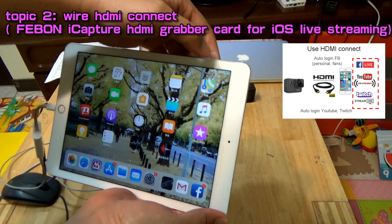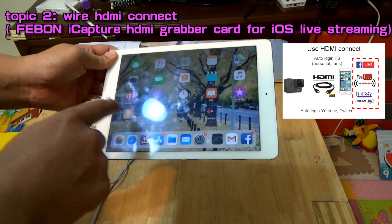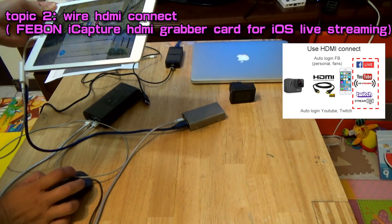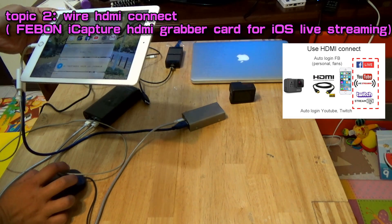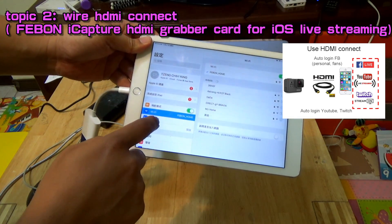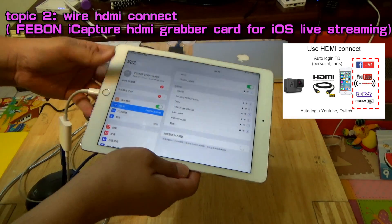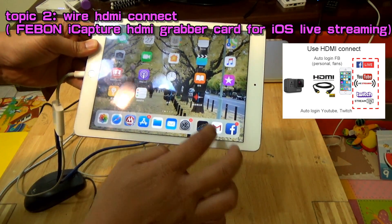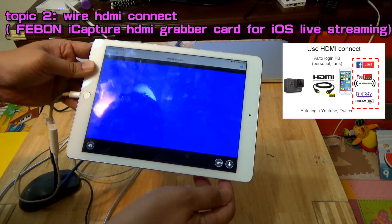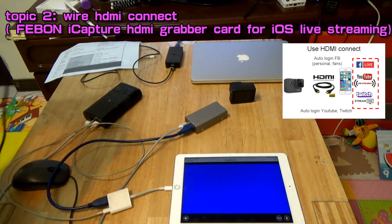Then plug the USB cable. You can see it charging. You can use charge and live streaming at the same time. Then please plug in the settings — you can see the Ethernet indicator. After you see the two-point indicator, please open the app: Media Link Live. You will see the blue screen. After you see the blue screen, plug in the HDMI cable.